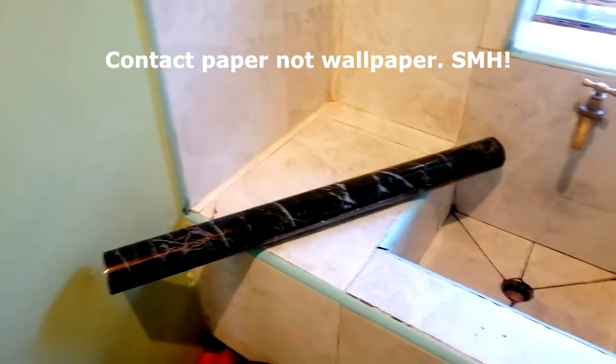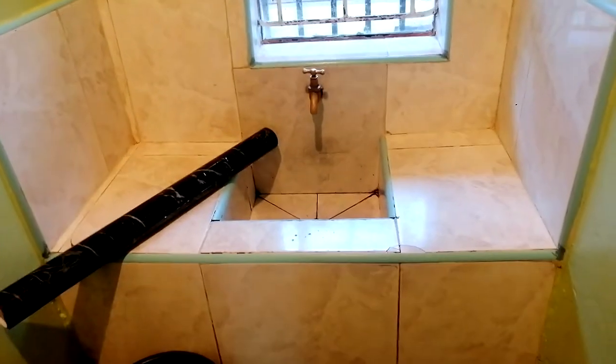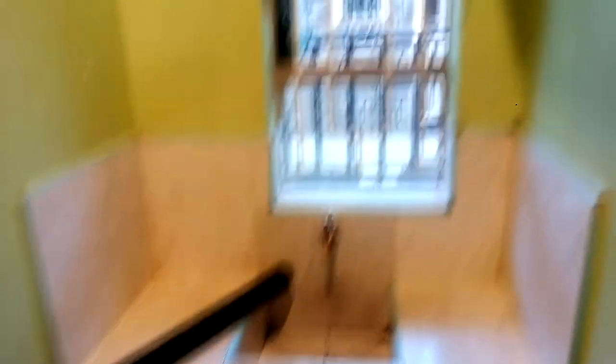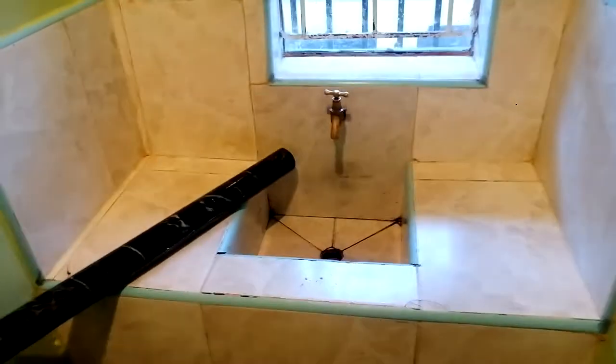Contact paper — I keep saying wallpaper, but it's contact paper. This is what I'm going to use. That's the before, and then we'll have the after. I'm sure you've seen this on my videos during house tours. Make sure your sink is clean and dry. Mine is dry and clean already, so let's get on to it.